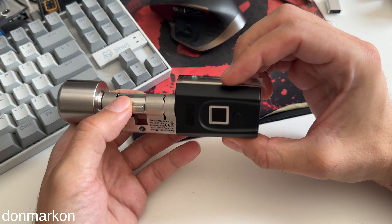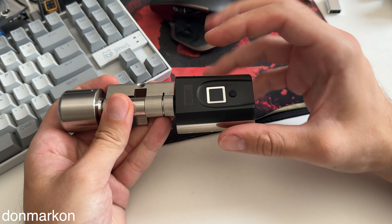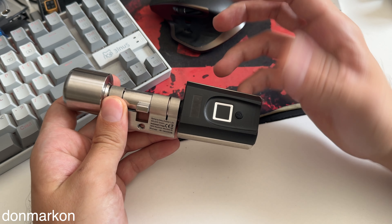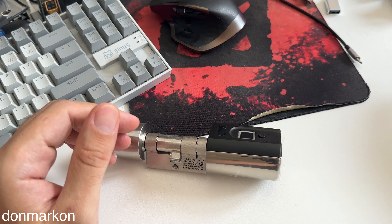For a long time I wanted to get one of these smart locks. This is a smart lock from a brand called WeLock. I wanted a smart lock for my basement workshop.